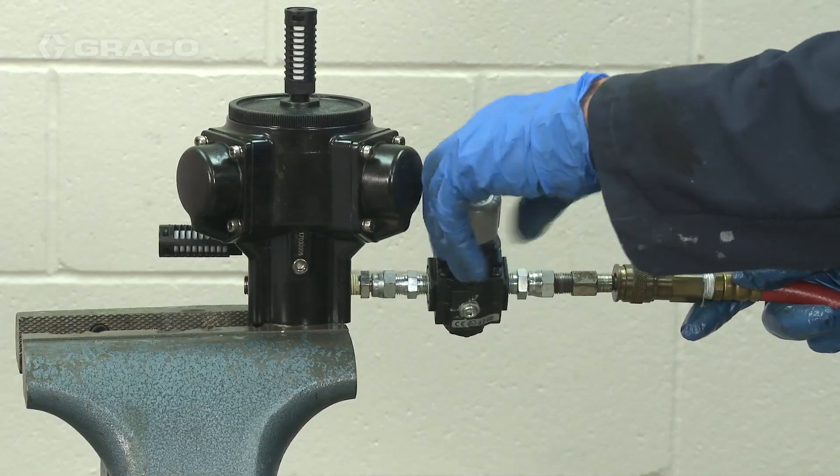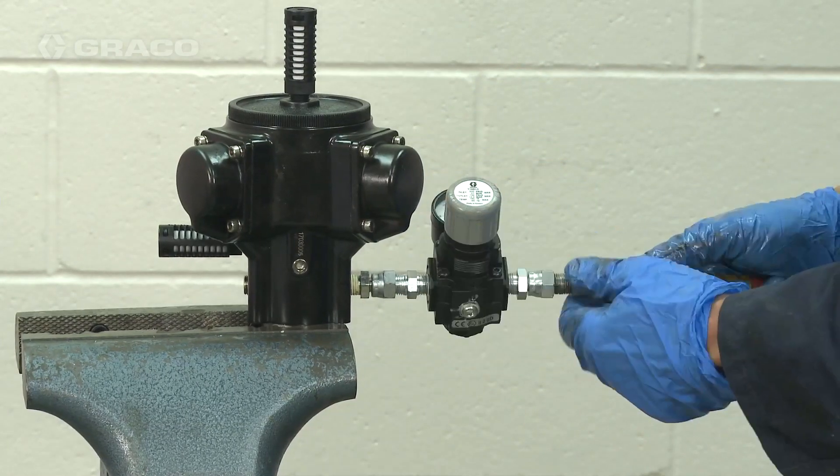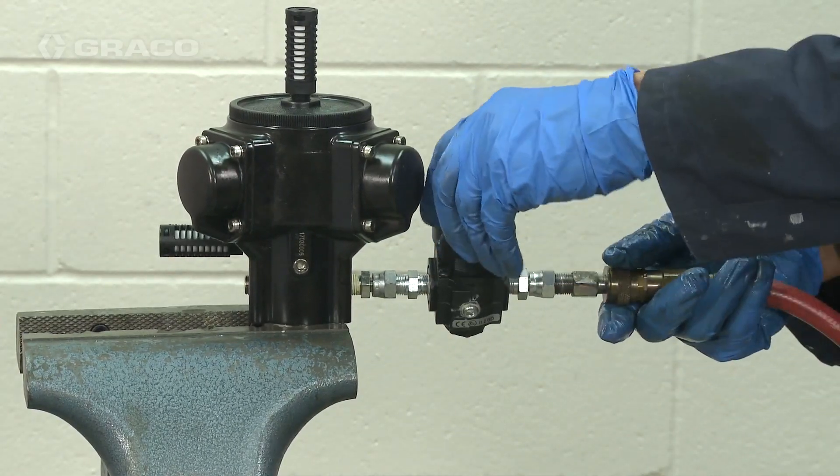Install a temporary air line to verify that the motor starts and runs at low air pressures.